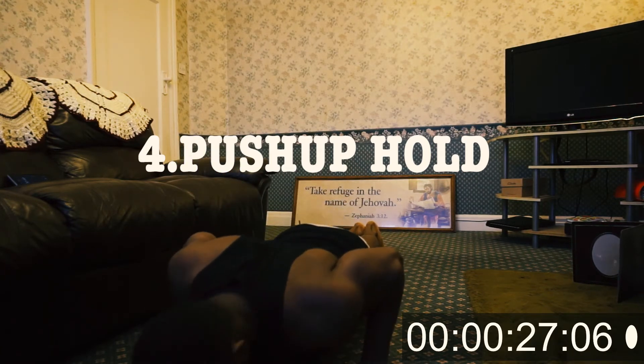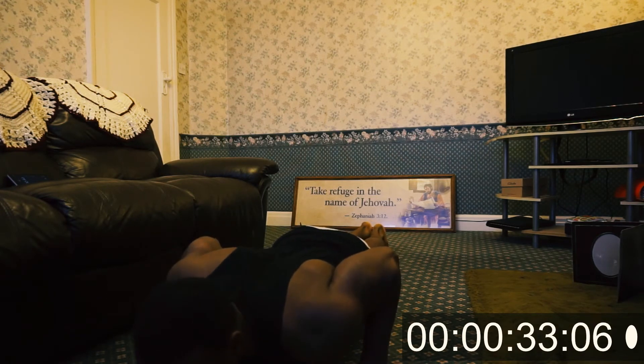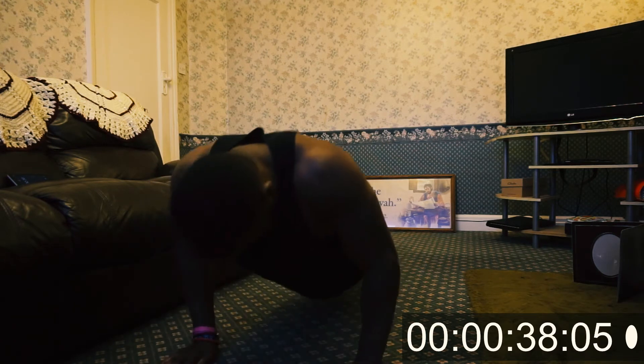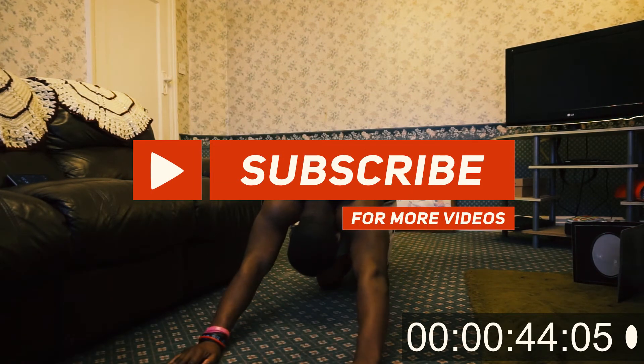Well done for making it this far guys, doing really really well. So the fourth exercise is the push-up hold. You want to do a normal push-up but then hold it at 90 degrees for one minute. If you need to take the break, do take the break, but you want to make sure you hold that push-up at 90 degrees as best as you can.